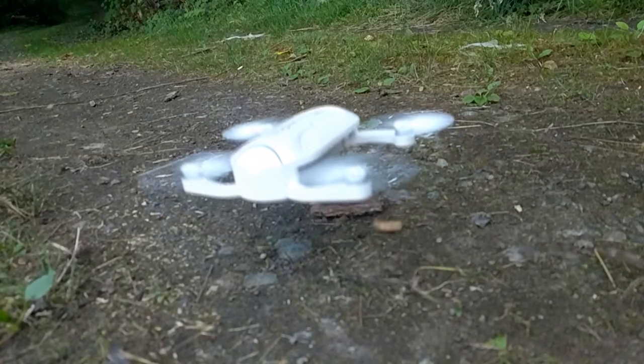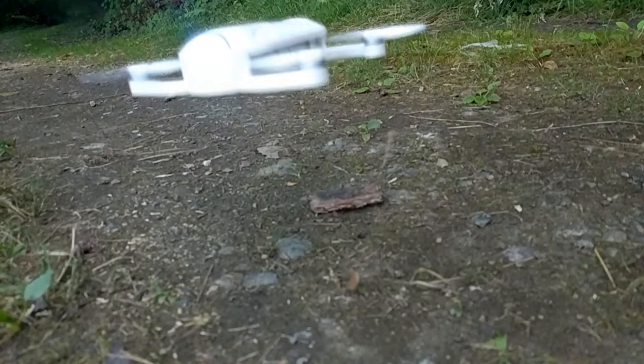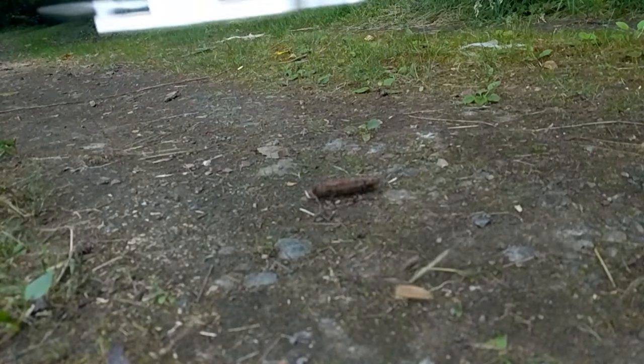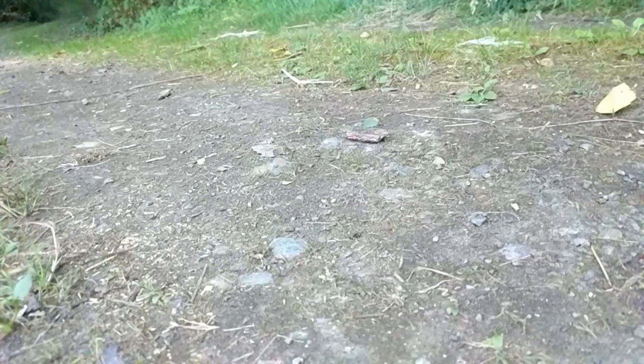I only flew it ever with the tri-props on, so I don't really have a handle on how it applies to two props. It does seem more stable. My take on it is it was more stable, a little bit more sluggish — slower to respond, slower to do everything, but in a more stable fashion.